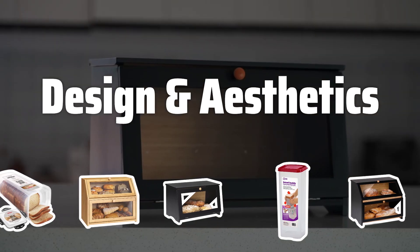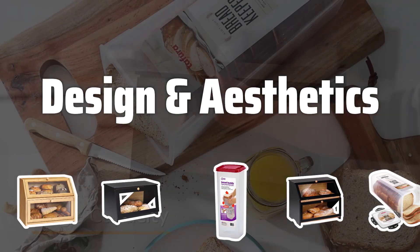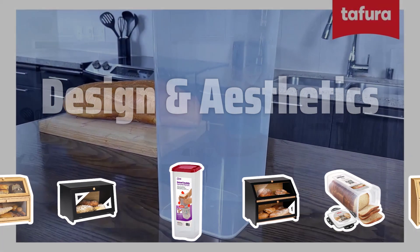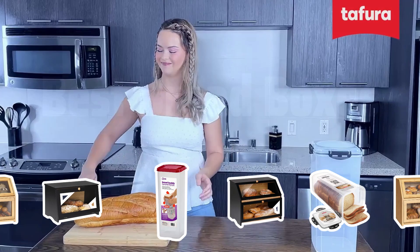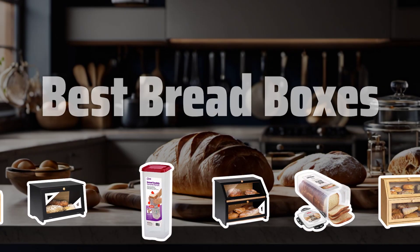Design and Aesthetics. Consider the design and aesthetics of the bread box. Choose a color, shape, and size that complements your kitchen decor. Your bread box should be both functional and visually appealing. Now let's take a look at the best bread boxes we chose for you.